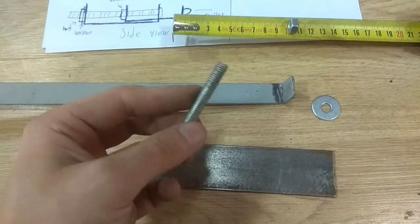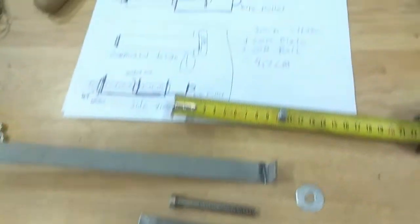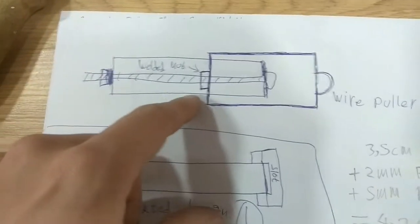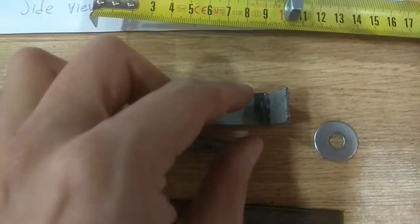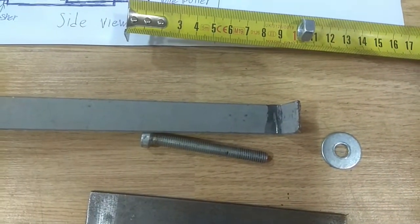Determine how much of a stroke you want and use the appropriate bolt. This one here is 7cm. Since I want a stroke of 3.5cm, following my plan I need to add another 2mm and another 5mm — which is this nut here — to determine how long this area needs to be to achieve a clean stroke of 3.5cm.